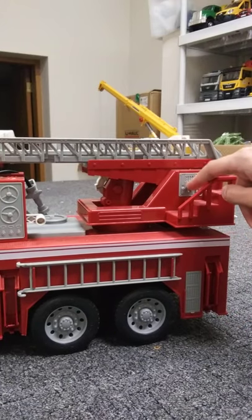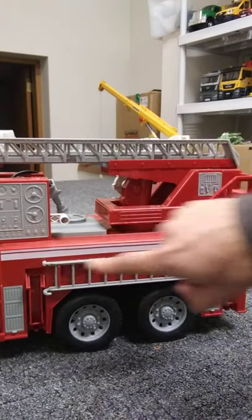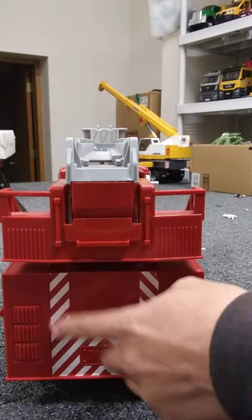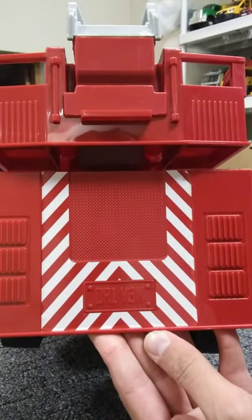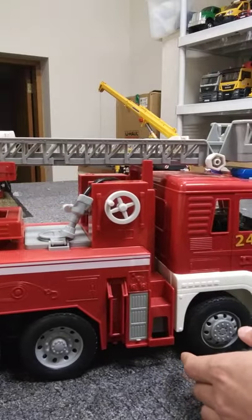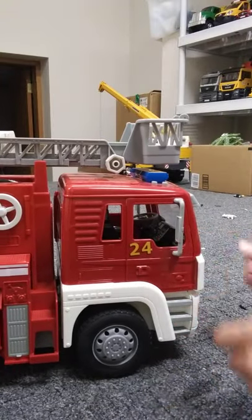Here are the controls for the ladder, and this other control is for the pump system. You've got four support legs and those do function. On the back we have just your lights and striping, and you've got a license plate — very creative license plate indeed. The other side has something like a hook that's molded on and doesn't come off, and you get two more support legs plus another '24' on the door with another mirror.